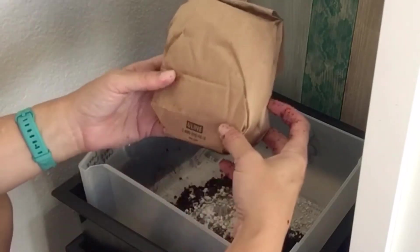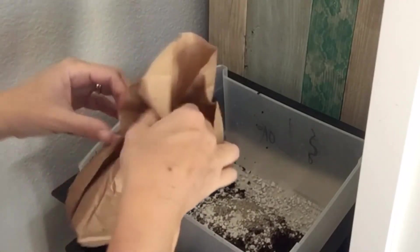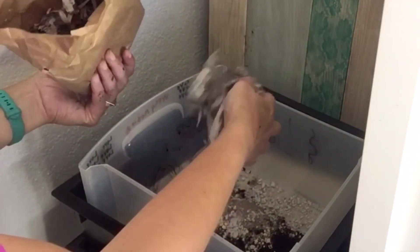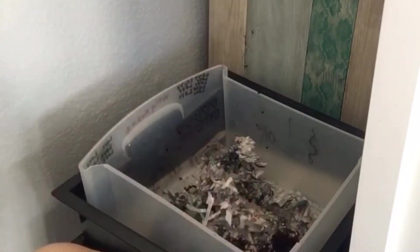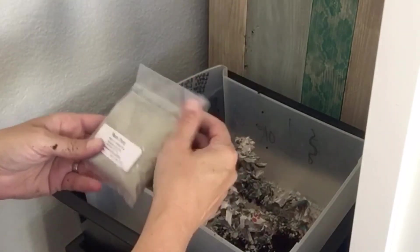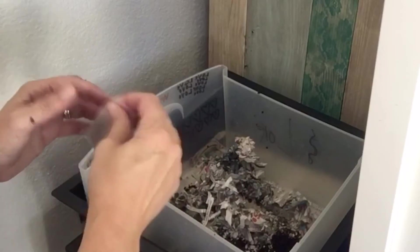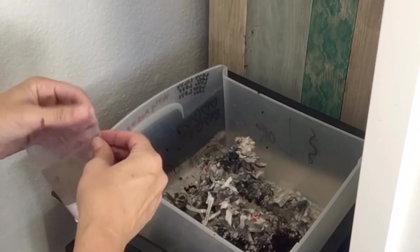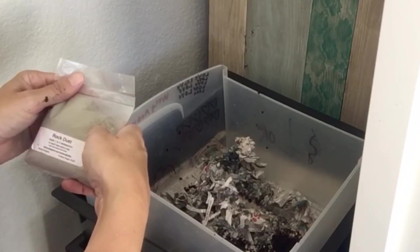There's a little bag of paper shreddings and I'm going to use about half of that, then set the rest aside. For the mineral dust, they want you to use one to two tablespoons in each worm tray. It would have been nice if they'd sent it in a reclosable bag or a container I could shake out. I'm going to grab a tablespoon to measure.